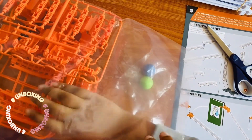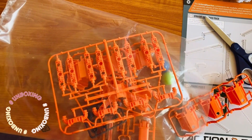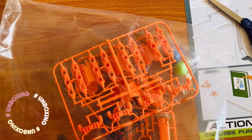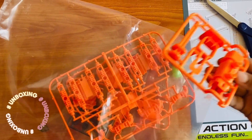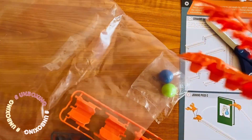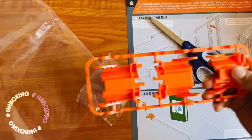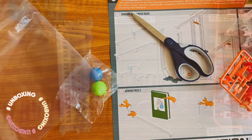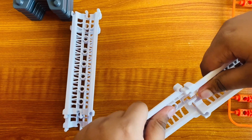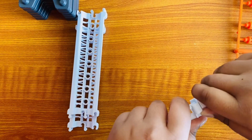Inside the bags there are some twisting parts, some turn parts, some parts for the pusher, and some more parts. You can get two of the small ones and then combine them like this.